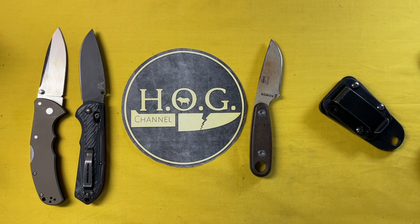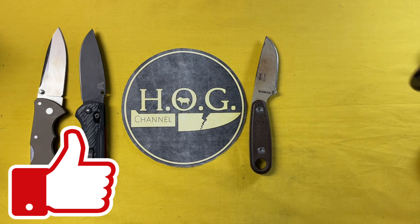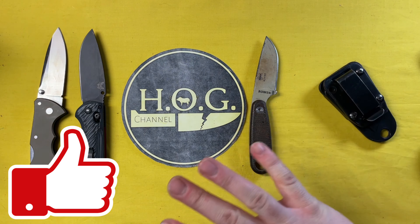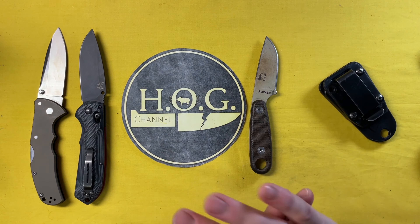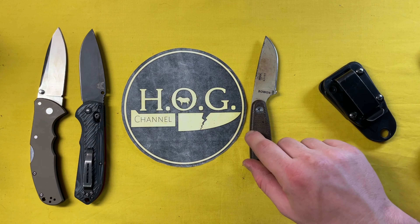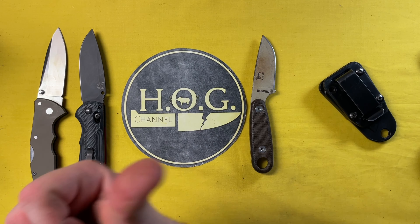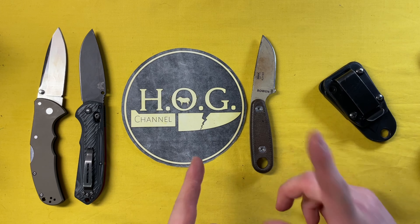I'll be ordering a new ESEE product without a doubt — my next knife purchase will be an SE product. I'm narrowing it down but have a very good idea of what I want to be carrying on my hip in the woods. Any guesses? Drop them in the comments below. Also feel free to hit the like button. The next couple weeks I'll start to settle in and before fire season gets crazy I'll get a few videos banked up. Feel free to subscribe and turn the notification bell on. This is the Hard on Gear channel, signing off.